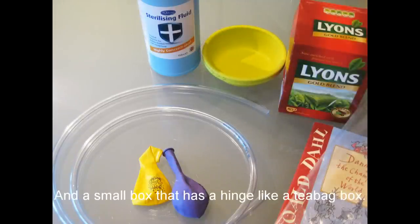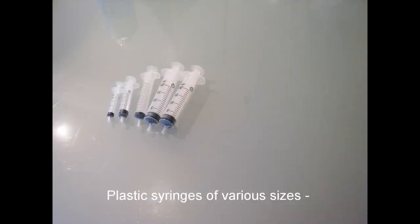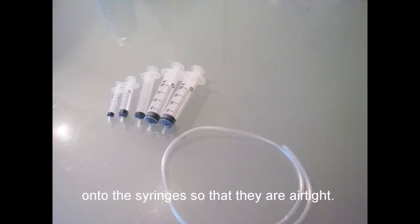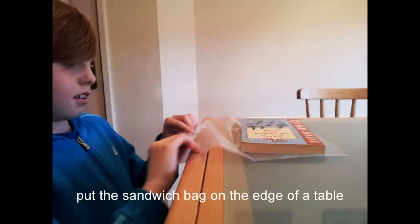And a small box that has a hinge, like a tea bag box. For the hydraulics — which is a fancy word for the power which water has when it's trapped inside something — you'll need plastic syringes of various sizes: 2, 5, 10, and 20 millimeter capacity, 60 centimeter lengths of 3 millimeter diameter plastic tubing that fits exactly onto the syringes so that they are airtight, and a basin of water.